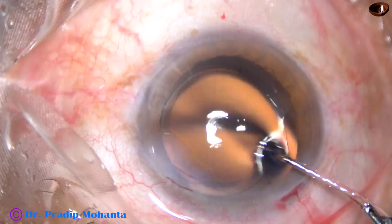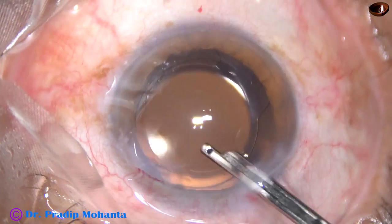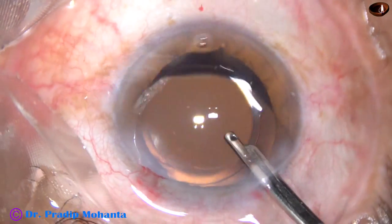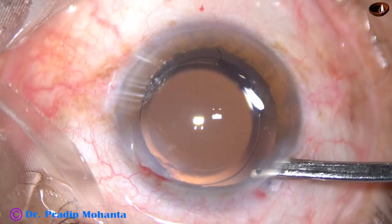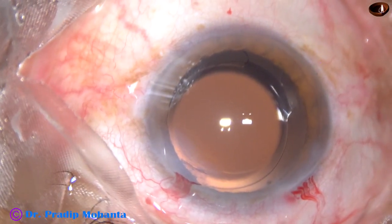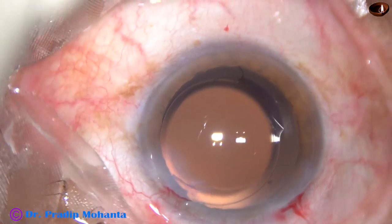And now this is the final lavage of the anterior chamber. A gentle stream of BSS is directed towards the corneal endothelium, and whatever viscoelastic sticks to the corneal endothelium comes out at this time. So we are towards the end of the surgery. This is how the anterior chamber is formed. A few drops of moxifloxacin are applied over the cornea. Integrity of the wounds are checked, and the case is concluded.